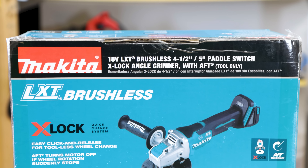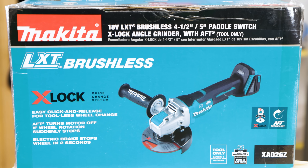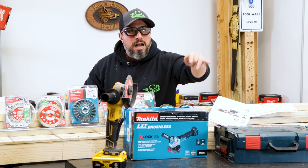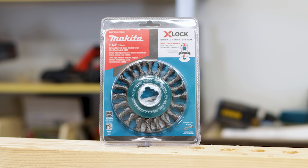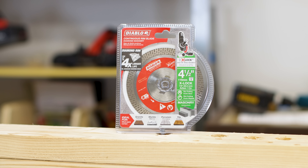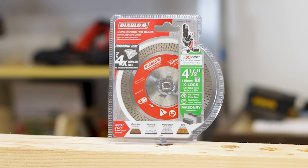In this video we have Makita's new LXT Brushless X-Lock Paddle Switch Grinder, because they were the first ones to work a deal with Home Depot to bring X-Lock with their grinders into Home Depot stores. We also have a whole bunch of X-Lock capable accessories from Makita and Diablo. It seems like X-Lock is becoming quickly adopted, and I'm here to tell you to stop wasting your money.